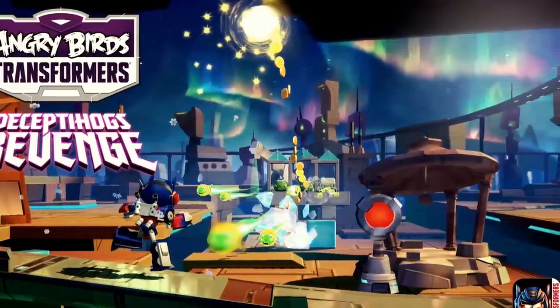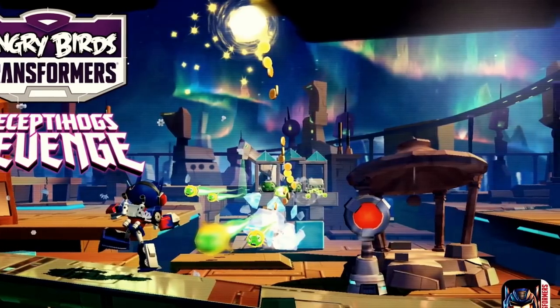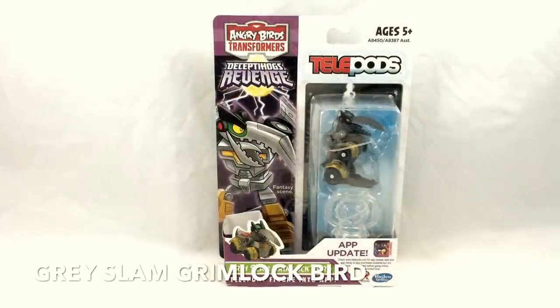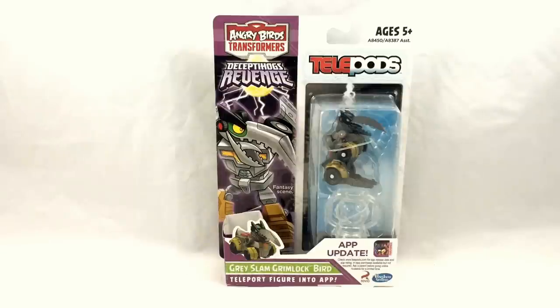It's a fun mashup, and this line is actually a Toys R Us exclusive in the U.S. This series of figures is from the second series known as Deceptahogs Revenge. Kicking off the Angry Birds Transformers portion is Gray Slam Grimlock Bird. It doesn't say so on the packaging, but this is actually the Angry Bird known as Hal wearing Grimlock-inspired armor — mostly the design of the chest and the fact that he kind of looks a little bit like a T-Rex with that big snout and the claws in front. He transforms into a four-wheeled vehicle, which kind of looks like it was originally meant to be a motorbike in the original promo art but later became more of a four-wheeled car. It does look kind of silly and cute, which are the two words you can use to encapsulate the entire Angry Birds Transformers concept.